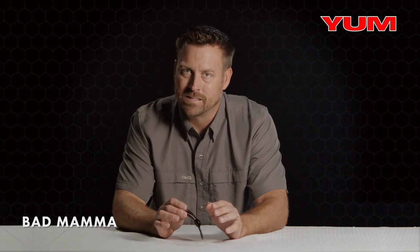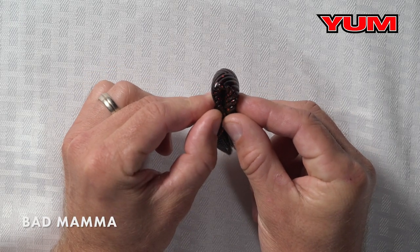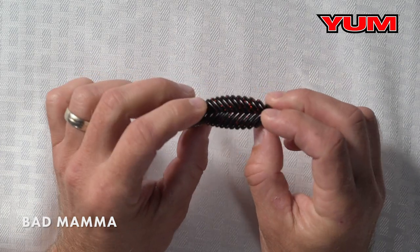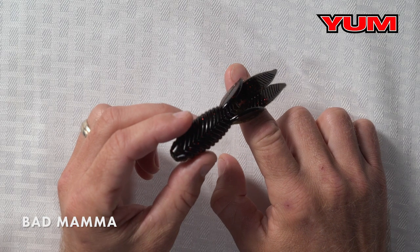You might think, well maybe that's too much plastic. No — check this out. You can bend that bait back there and it's not going to impede your hook-up ratio. So when you're punching or flipping and pitching heavy cover and you want a small profile compact bait, the Yum Bad Mammoth is that.